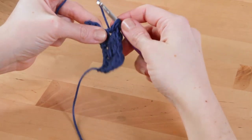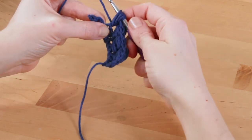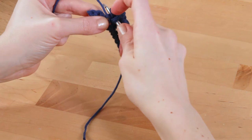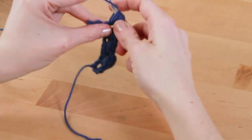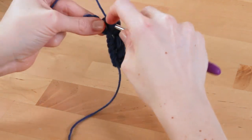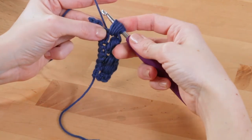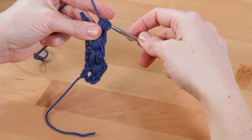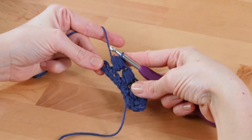Two, three, four, and five. Then finish the stitch with one last yarn over and pull through all of the loops. That's the horizontal puff stitch.